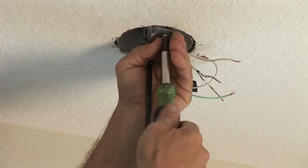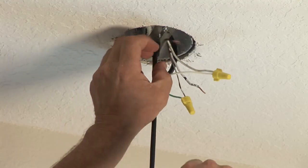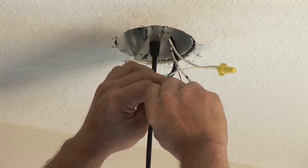Tie it in, screw the bracket to the box as you can see, and wire usually color to color — black to black, white to white, bare to bare.